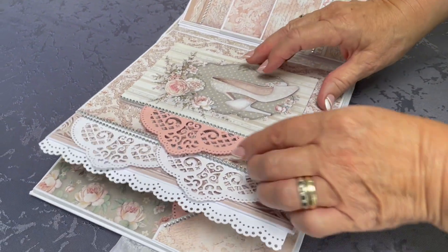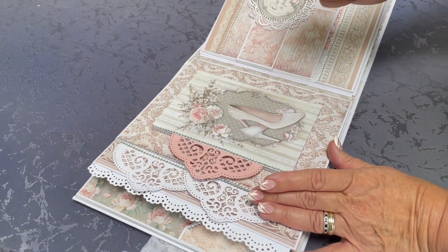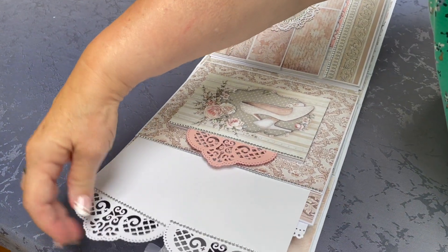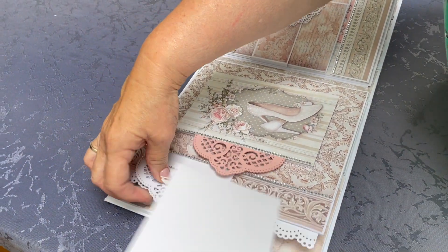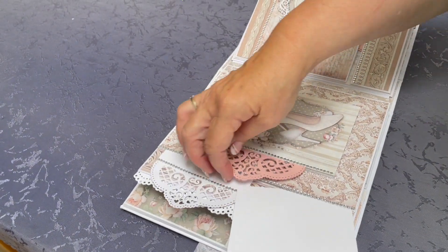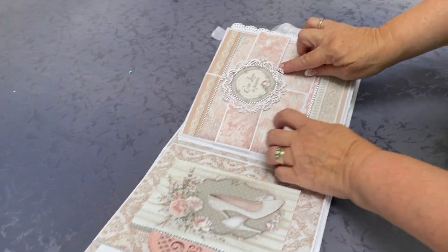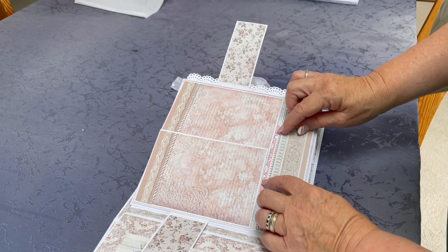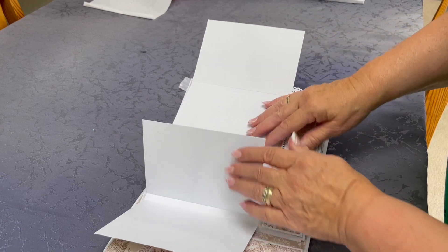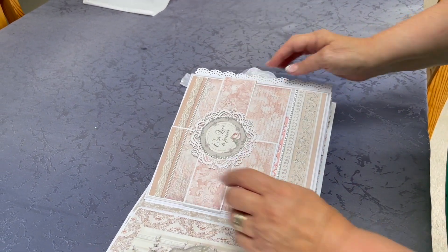This side has got an accordion fold pull-out, and then a very large pocket with two inserts — each one with a die-cut edge has room for a 6x4 photo. I'll get those in afterwards. Look at this — it interleaves. Again, magnet closure.